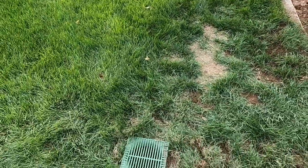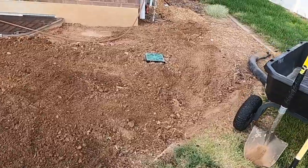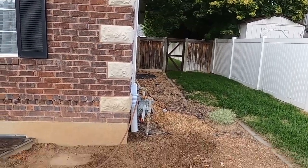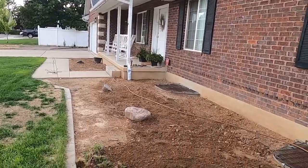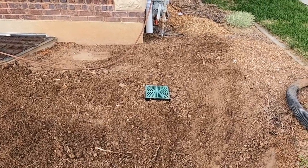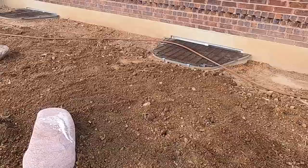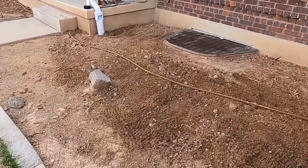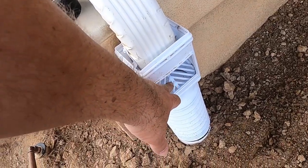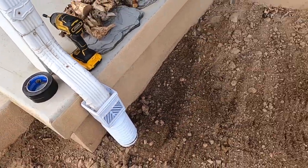Got everything put back in place, got my grass patched as best I could. There's my distribution box — I've got a downspout drain pipe coming from that gutter and from that gutter over there, coming down here and running into it. I've got two lines flushing through that D-box, which should keep it pretty clean, and hopefully all the shingle gravel will collect at the bottom.